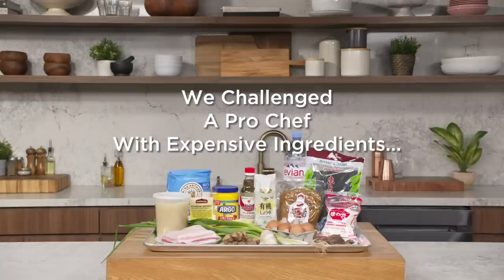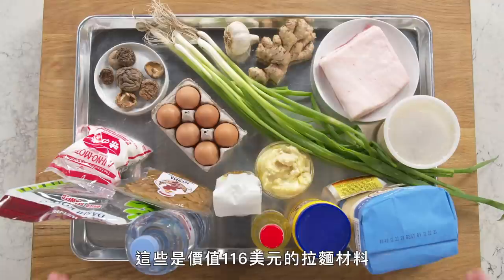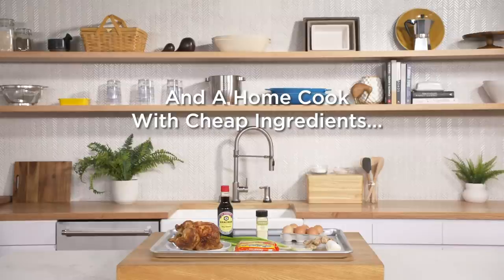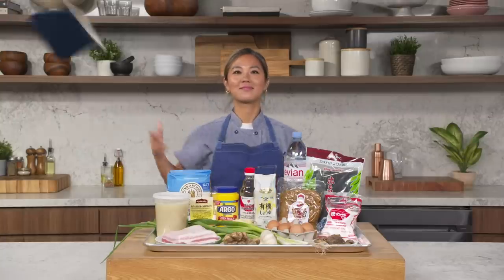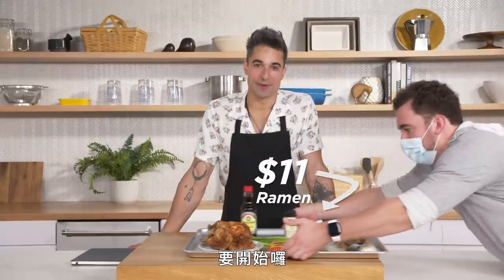What's up! Hi, I'm Esther, I'm a professional chef and these are my 116 dollar ramen ingredients. Hi, I'm Daniel, I'm a home cook and these are my 11 dollar ramen ingredients. All right, here we go.